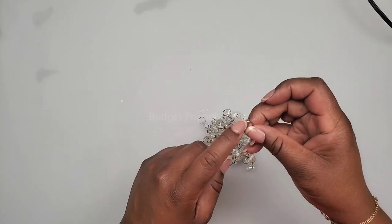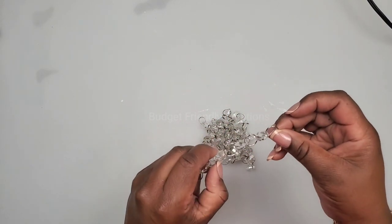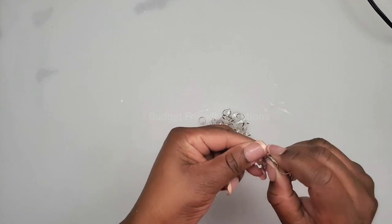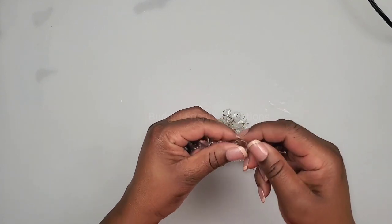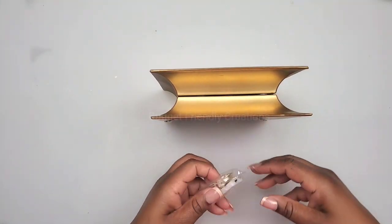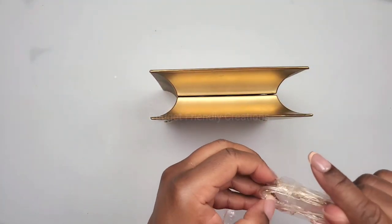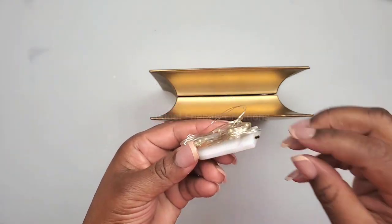I'm preparing my crystal garlands using three jump rings and three stones per piece — I'm just separating them. We're going to be using 23 pieces of these. All the items I'm using I'll list down below the video in the description section so you can find them if you'd like.